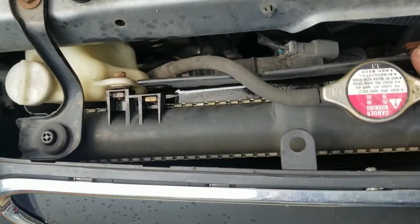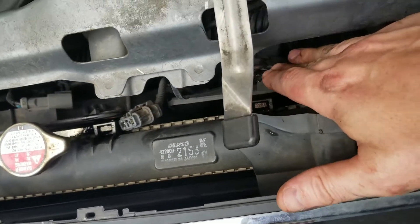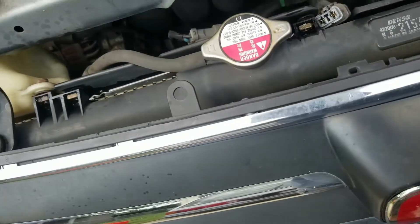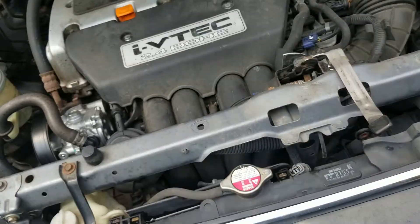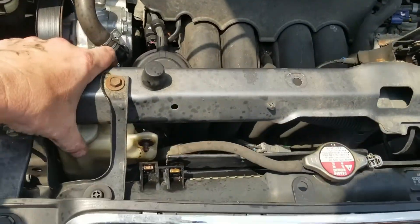Both fans are now disconnected — that one and that one. Now we just need to figure out how to get them out. It looks like it might be a pain because there's a lot of stuff going on up here, so let me work out a game plan.